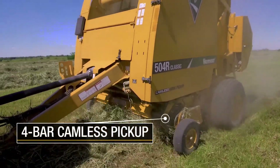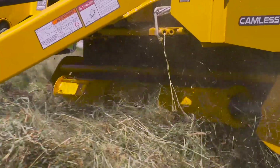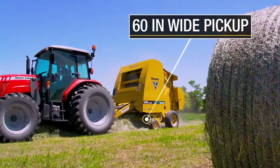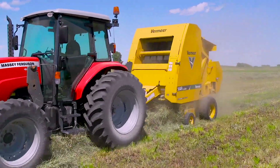A 4 bar camless pickup features heavy-duty components and fewer moving parts to minimize maintenance and maximize durability for prolonged machine life. The 60 inch wide pickup makes it easier to gather all the hay even when baling in less than ideal windrows.